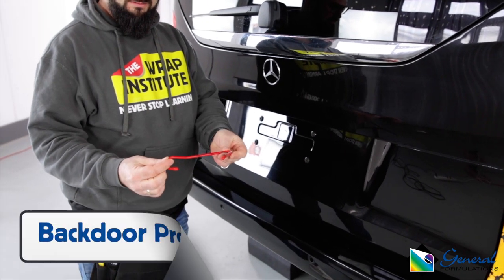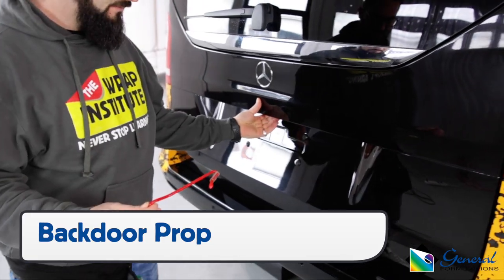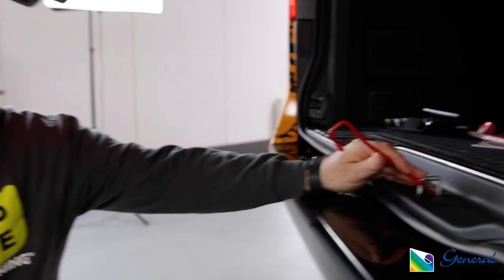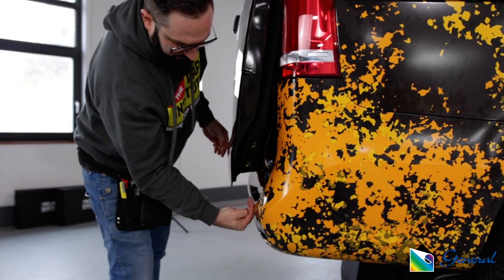For trunks or hatchbacks, use a backdoor prop to hold the section open. This will significantly help make the install easier as the edges will be cleared from the sides.